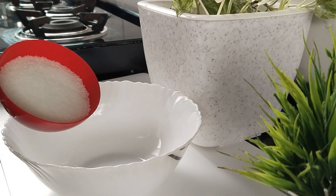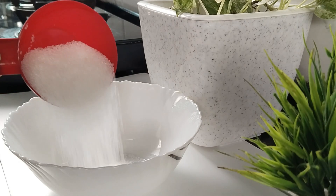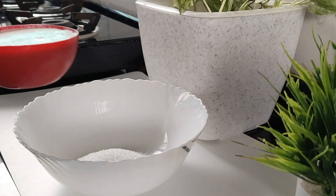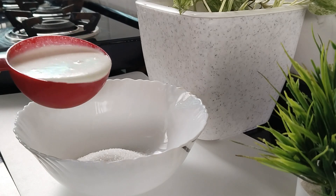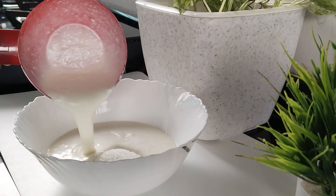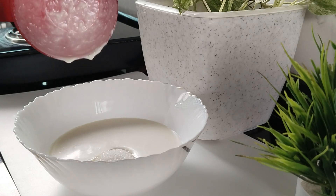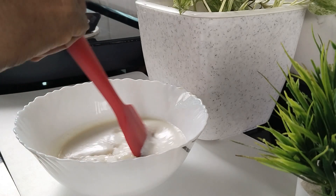In the first cup, we add a cup of baking powder. We add 1 cup of baking powder. Add 4 cups of baking powder. We add this to the baking powder and mix it in.